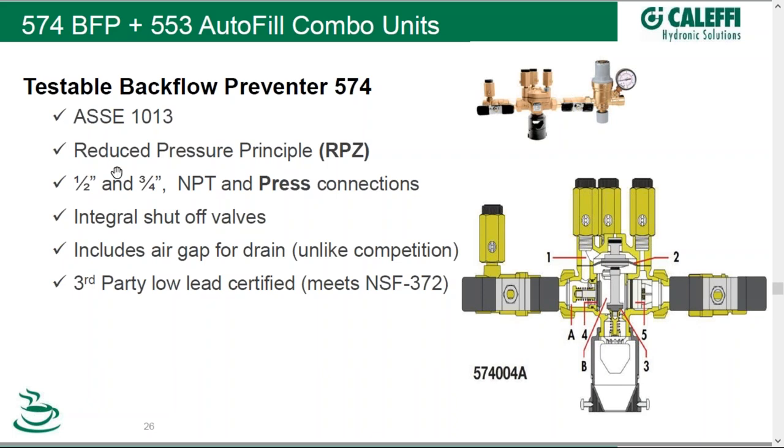Autofill combos with a higher degree of protection type backflow preventer are called ASSE 1013 — reduced pressure principle type backflow preventers. Here are photographs of the assembly and a cross-section of what they look like. They're available from Kalefi in half-inch and three-quarter MPT, and also in press connections up to two-inch. Integral shutoff valves are included, and unlike much of the competition, the air gap for the drain is included — in Europe they'd call this a tundish. These are also third-party low-lead certified to NSF 372.